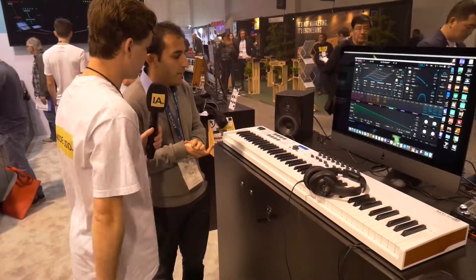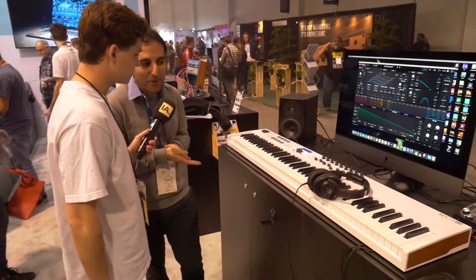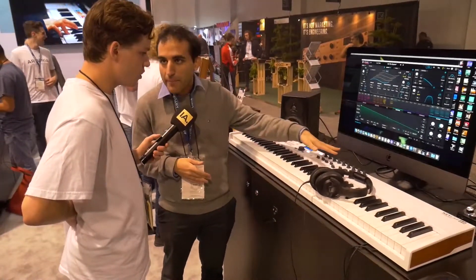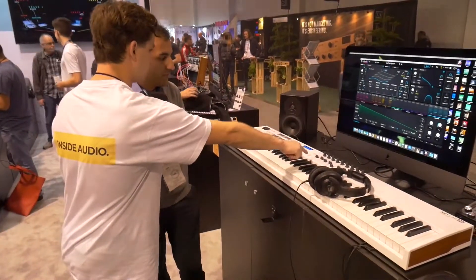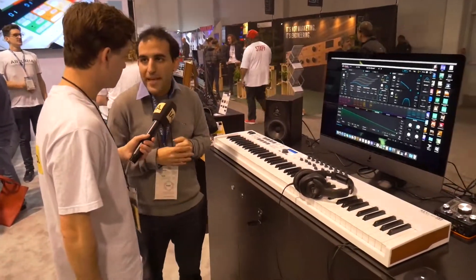Six drum pads as well included? Yes, you have eight drum pads that are sensitive to velocity and pressure as well. Everything here automatically maps with Analog Lab. So if you connect this keyboard you don't have to map it individually to buttons — it's automatically mapped to the software? With Analog Lab, yes.